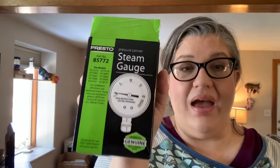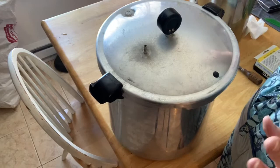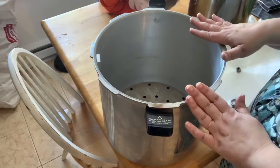It's been a hot minute and my stuff finally came in — it took several days for them to order it. The part I needed is the steam gauge, which I have to replace on my canner. I'm also replacing the ring and the little safety valve since my canner is older than 12 months. If you ever need to know your model number, look under one of the handles — it's right there and it'll tell you what parts you need.